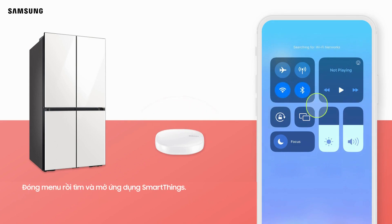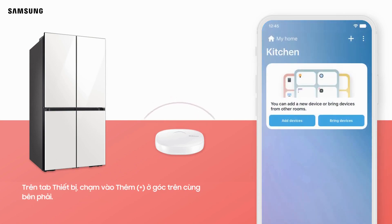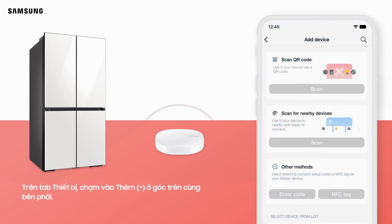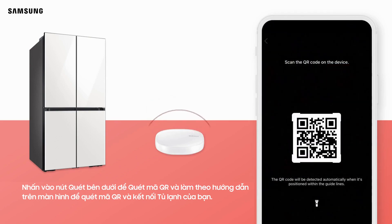Close the menu and then open the SmartThings app. On the Devices tab, tap Add in the top right corner. Tap Scan under Scan QR Code and follow the on-screen instructions to connect your refrigerator.